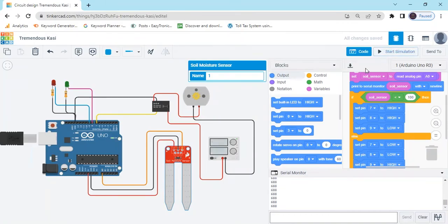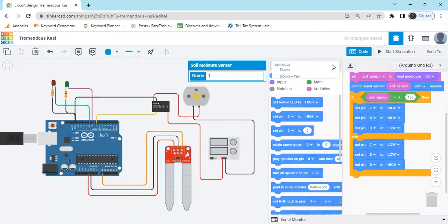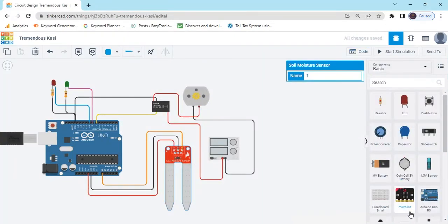Now if you want the text code, click here to switch to text view — that is the text code. I will also give the link to the text code in the description. You can download the text code and make a hardware project of the automatic plant watering system.